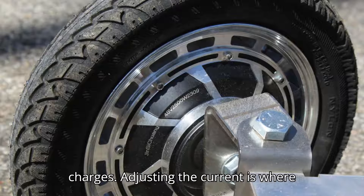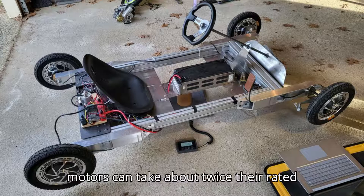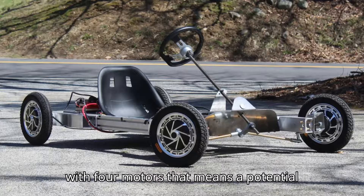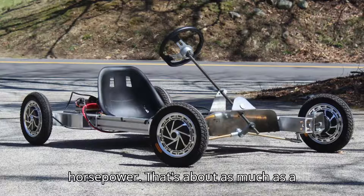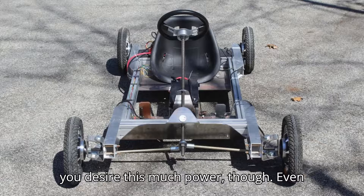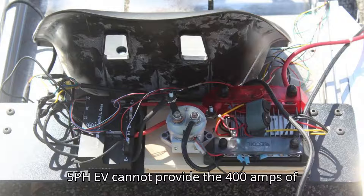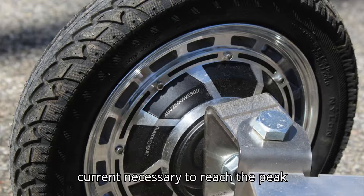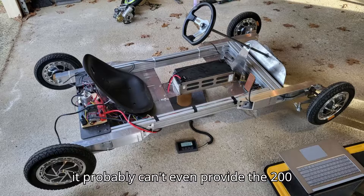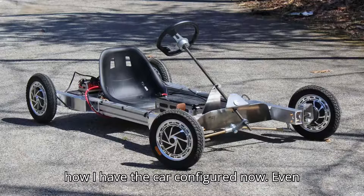Adjusting the current is where the magic happens. In my experience, hub motors can take about twice their rated current for a short run. Do the math — with 4 motors, that means a potential peak of 20 kilowatts, or 26.8 horsepower. That's about as much as a Citroën 2CV. You run into problems when you desire this much power, though. Even my 2-kilowatt-hour module swiped from an Audi Q5 PHEV cannot provide the 400 amps of current necessary to reach the peak output of this quad-motor setup. In fact, it probably can't even provide the 200 amps necessary to get the peak power out of a rear-wheel-drive setup, which is how I have the kart configured now.